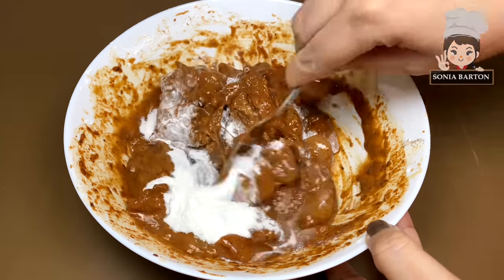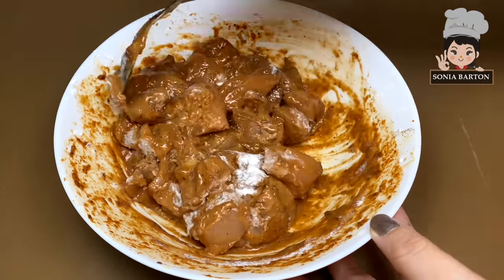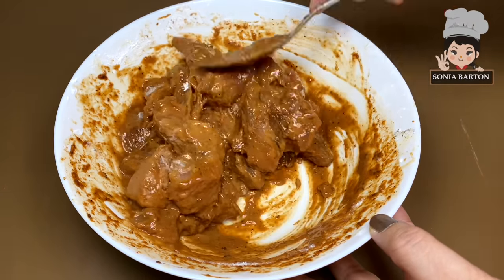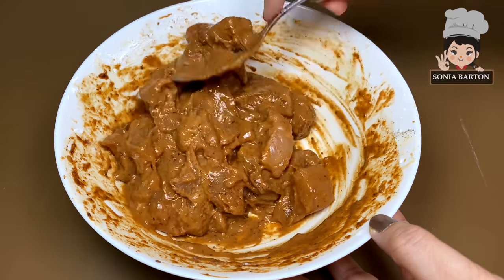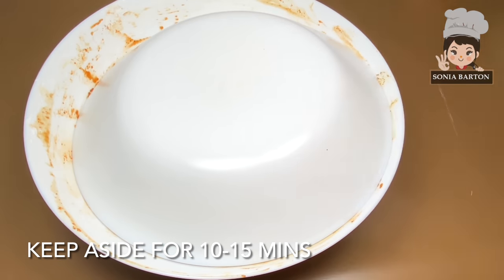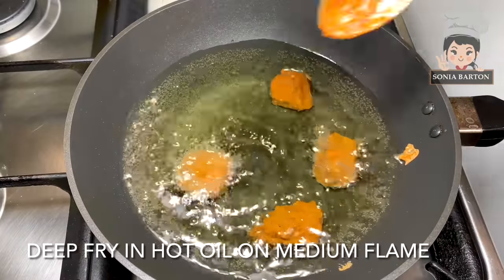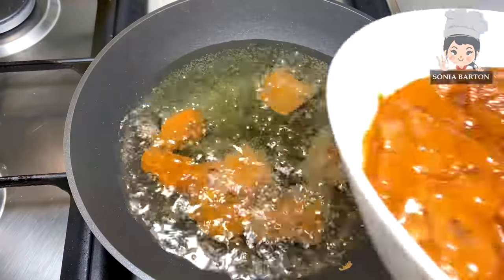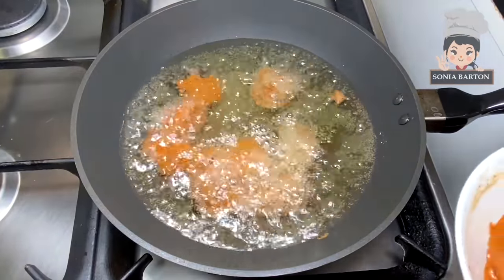Mix it well so that when we fry it, it will be good. Mix it well for 10 minutes, then we will put it to the side and deep fry. I have warmed up the oil and will add the chicken cubes. You don't want to heat it very quickly.